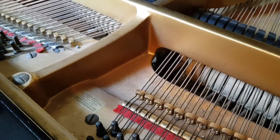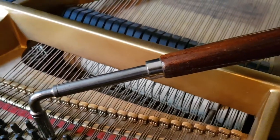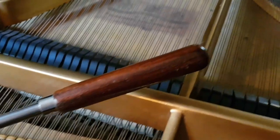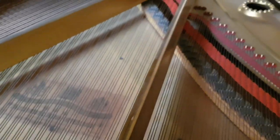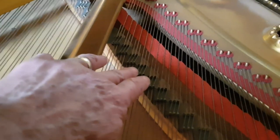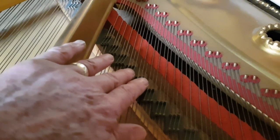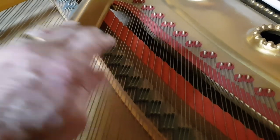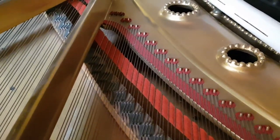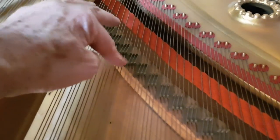It's a nice throaty tone, a nice strong tenor tone, but as we go up it gets a bit thin. I think that's because of the down bearing — that's the angle on the bridge. It's lost its down bearing basically over the years; it's pushed down. If it's going to be fully restored, you lift up the bridge — I'm not sure if that's going to be enough. Sometimes you can lower the frame as well at the back to get a greater angle.